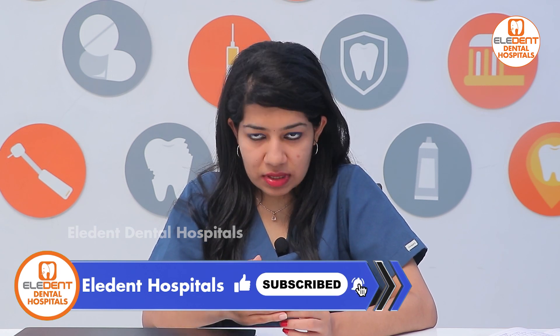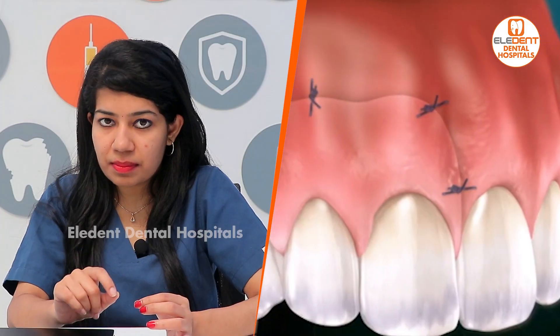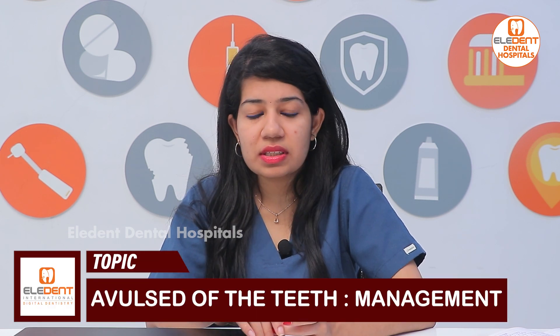As soon as you visit the dentist, they will re-implant your tooth, splint it, and give you antibiotics. If there is any laceration to the gums or gingiva, they will suture it up, and after a few days you may be called for root canal treatment. This is how we manage the avulsed tooth. Thank you.